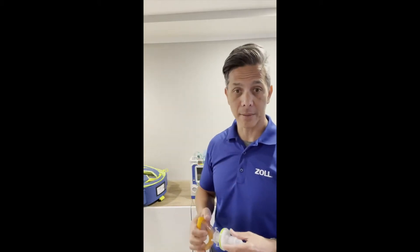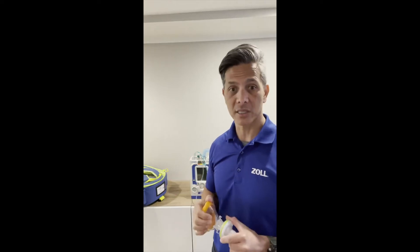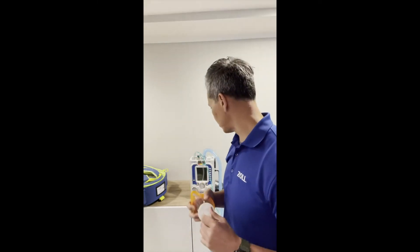Because we're short on time, I didn't get a chance to cover everything — this vent also has inverse ratios and many more functions. I hope you liked this product demonstration. My name is Tito. Thank you.